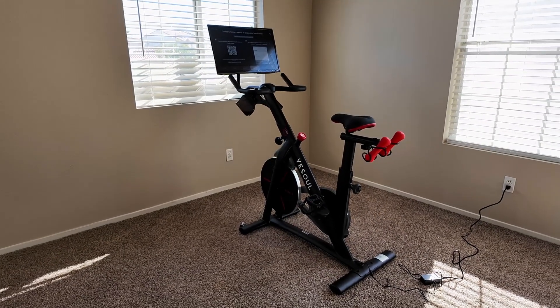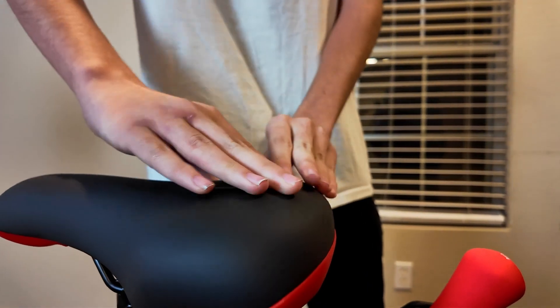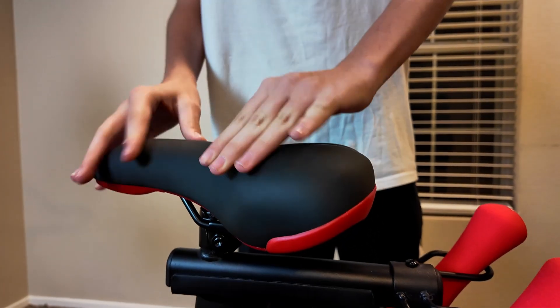And no more sore butt. This bike features an ultra-comfortable seat that makes your workout a pleasure, not a pain.